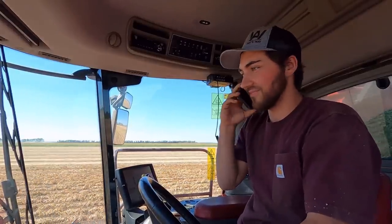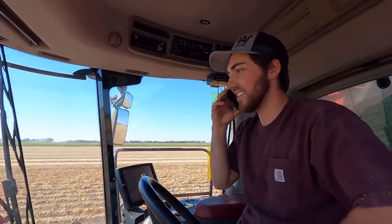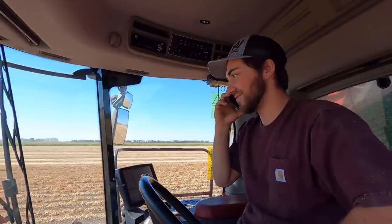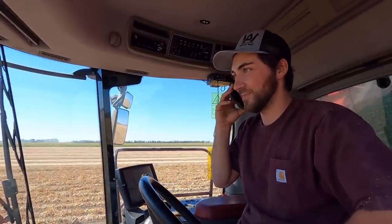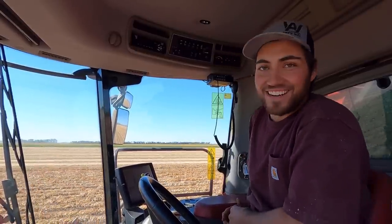Yes, we're kind of flying through beans this year. It is a good problem. Well, let me know when you're getting close and we'll see you soon.